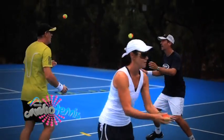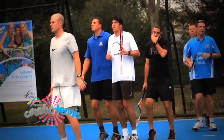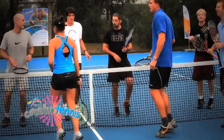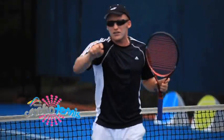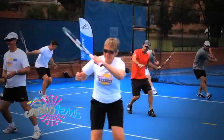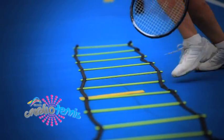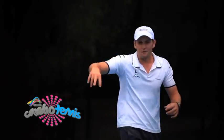Cardio Tennis is a fun and social group tennis fitness program for people of all ages and abilities. An average cardio tennis session runs for 60 minutes: 5–10 minutes warm up, 30–50 minutes of cardio segment with drill-based and play-based activities, and a 5–10 minute cool down. Cardio Tennis is less about technique, more about getting a great high energy workout.